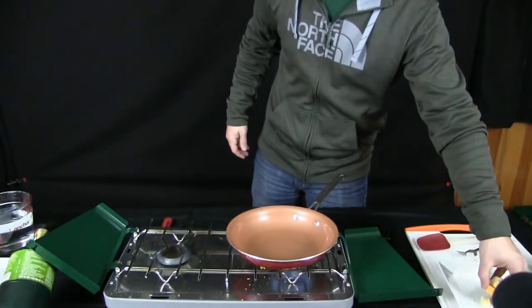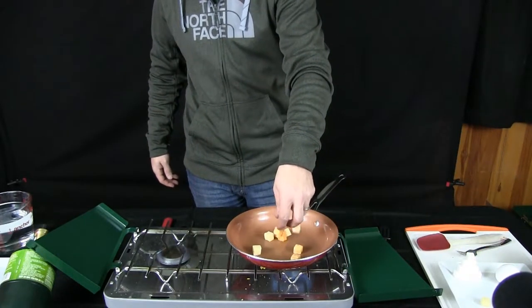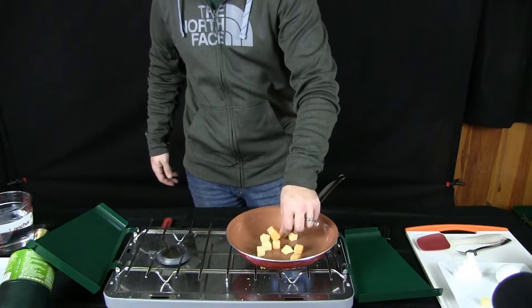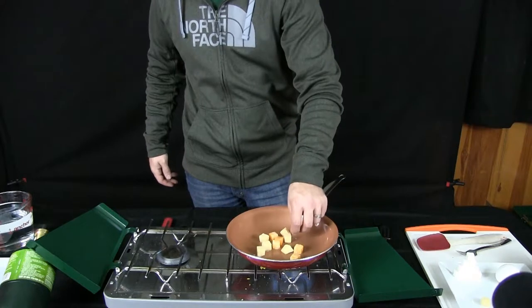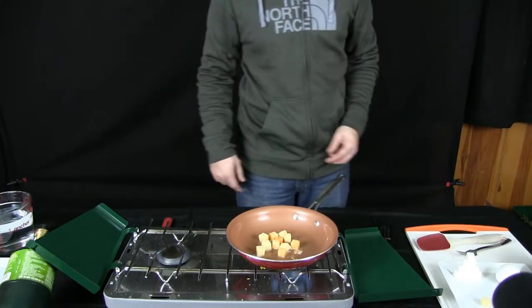Let's go ahead with a little bit of cheese here. We're going to put cube cheese on here so we can see on the camera if it melts nice and evenly through and down — or if we just end up with a bunch of burnt cheese.